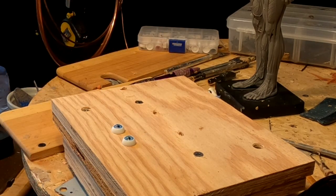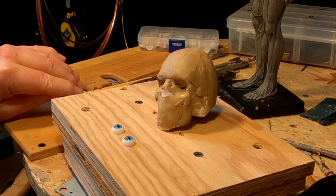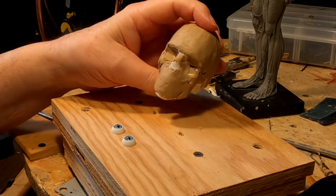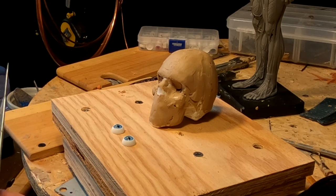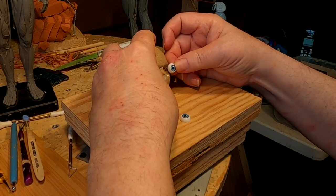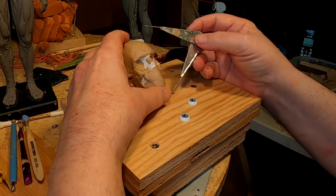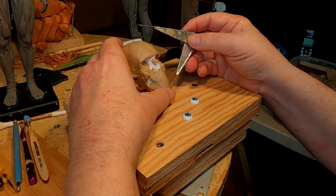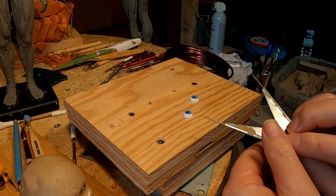I have this foam head left over from a 24-inch Trueform armature that I didn't use. And as you can see, the eye is just a little too big for this head. I'm figuring the head would have to be at least that much bigger to make the eye work. So that's how big the head is going to be.